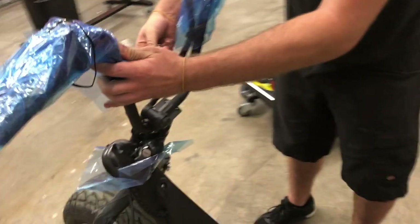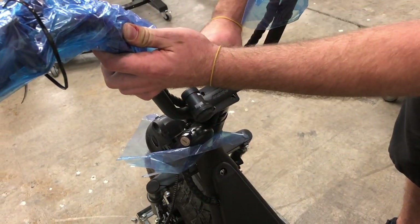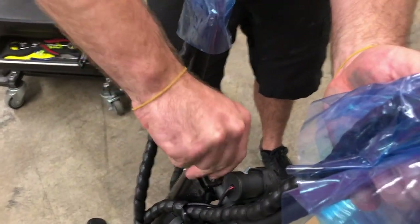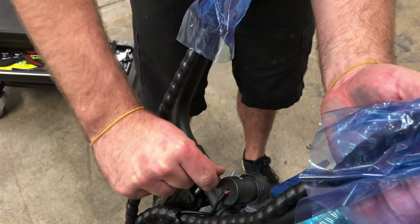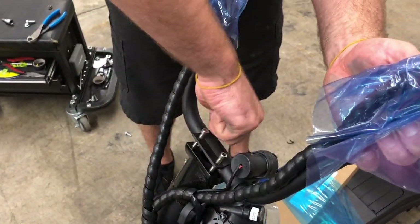This will allow you access to putting the bolts into the gooseneck for the handlebar. You're using the same bolts that you took out during the unpacking process — use those same ones to put back in and tighten down.